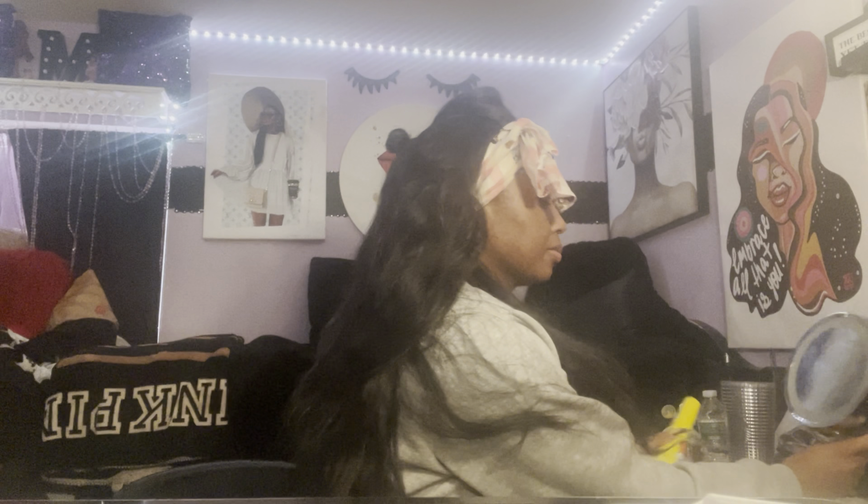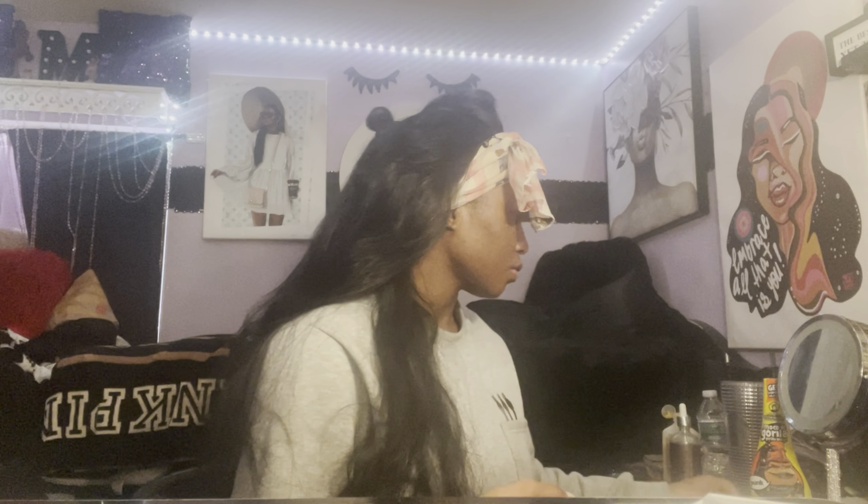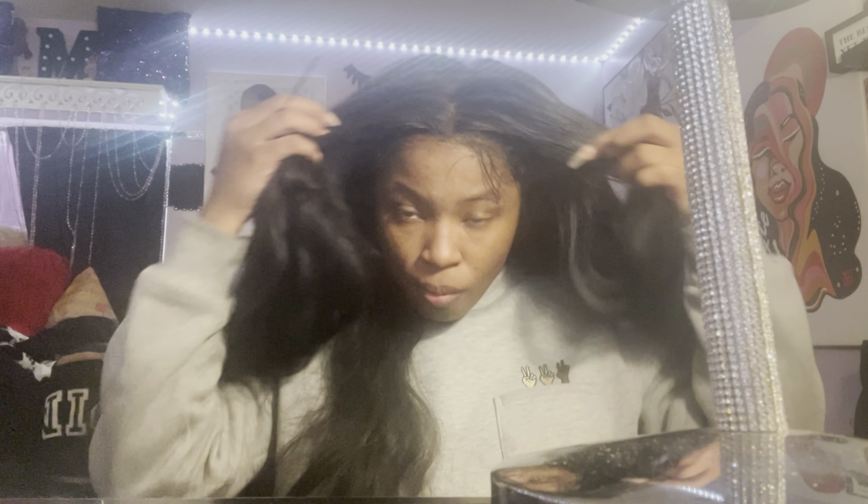I'm looking for the things I'm gonna need: a comb, some bobby pins, and a mirror, because this is where it gets a little difficult. Now that everything's detangled we gotta do the real deal — swooping, laying, spraying, brushing, all that. I'm very impatient so I was really moving around. After about five minutes of waiting for it to lay down, we're looking a little bit better and she's actually on my head — she's not going nowhere.